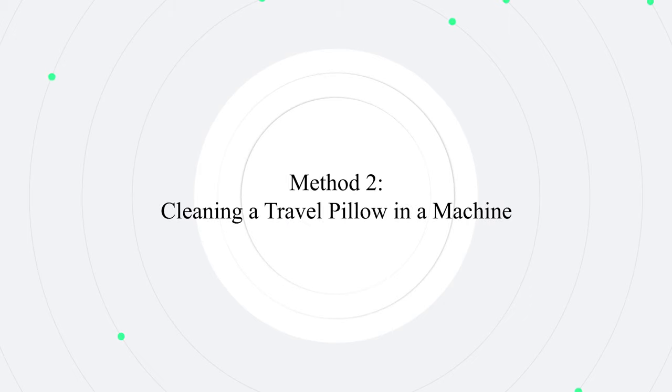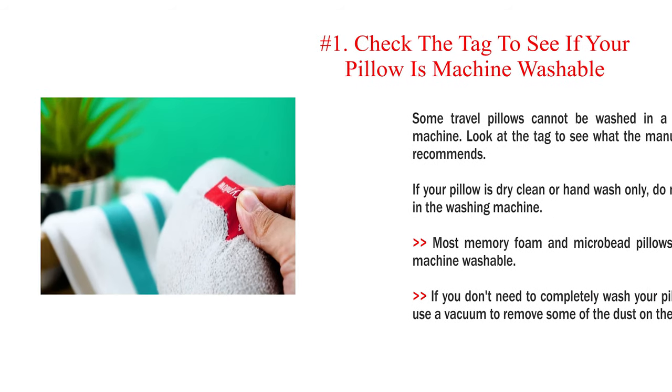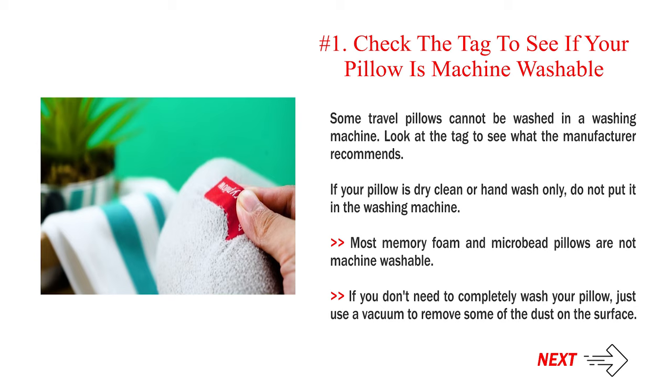Method 2: Cleaning a travel pillow in a machine. Step 1: Check the tag to see if your pillow is machine washable. Some travel pillows cannot be washed in a washing machine. Look at the tag to see what the manufacturer recommends. If your pillow is dry clean or hand wash only, do not put it in the washing machine. Most memory foam and microbead pillows are not machine washable. If you don't need to completely wash your pillow, just use a vacuum to remove some of the dust on the surface.